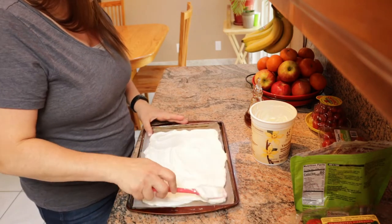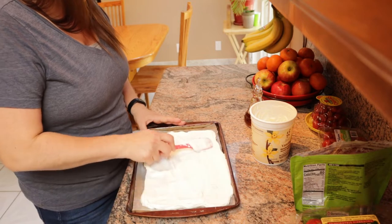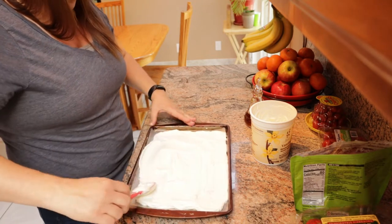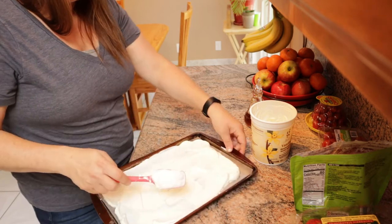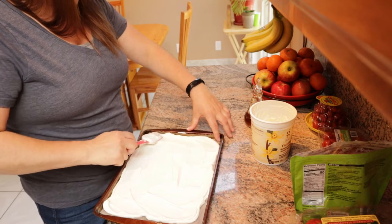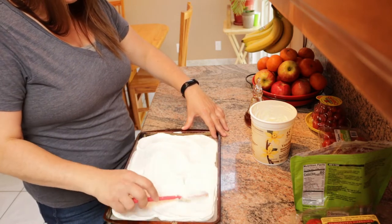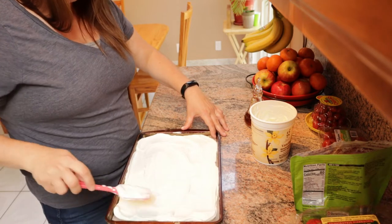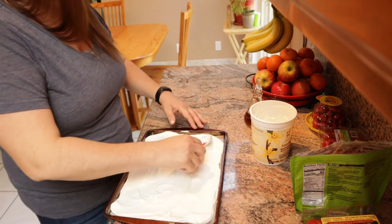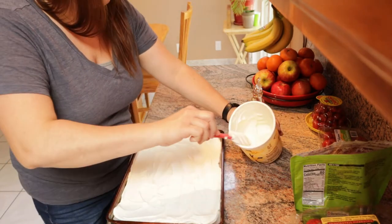I've seen mixed reviews about this, so I thought the best way to know for sure is just to try it myself. I've seen people say it's awful — the minute you take it out of the freezer, it melts in your hands. This isn't going to be a treat that you can just take out of the freezer and leave it out. You're obviously going to want to take this out of the freezer and enjoy it right away.